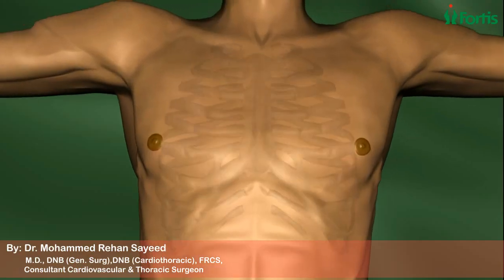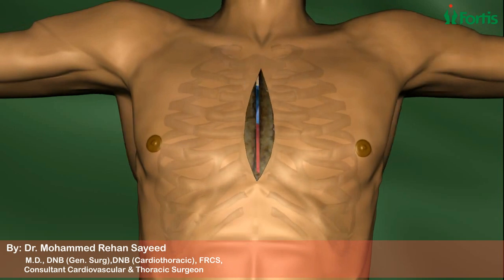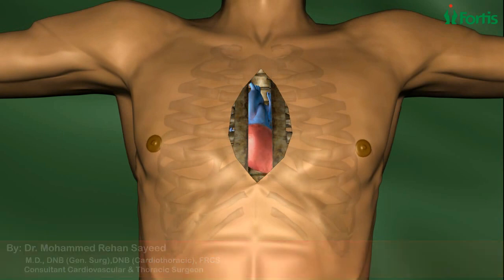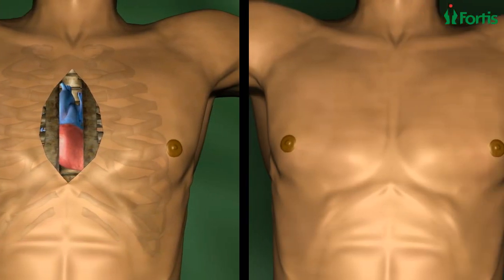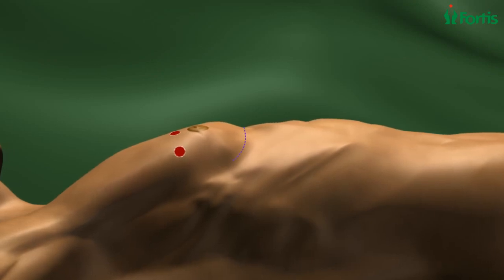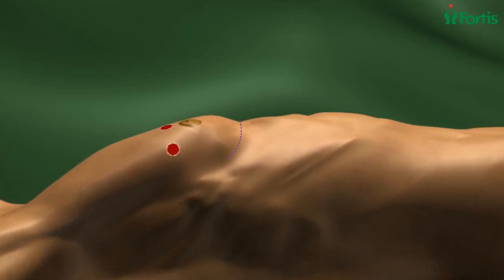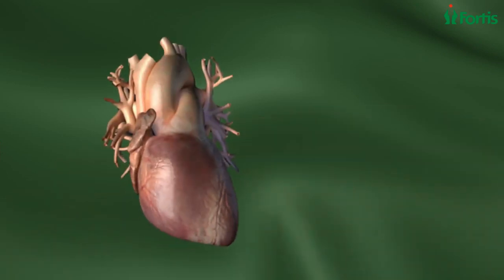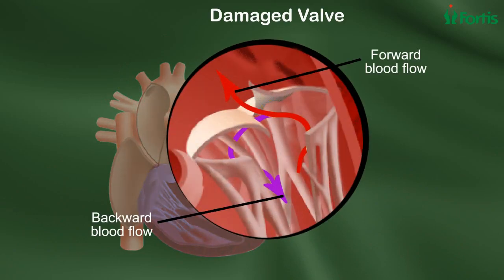Unlike traditional mitral valve repair surgery, in which the sternum is cut 10 centimeters and spread open, in endoscopic mitral valve surgery the surgeon cuts open only about five centimeters below the nipple, and only two tiny incisions are made. Through these incisions, the surgical instruments and camera access the area, and the tiny camera provides a view of the diseased valve.